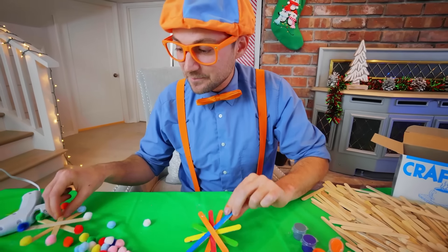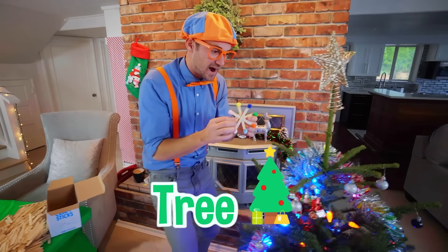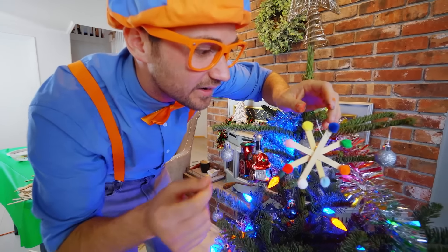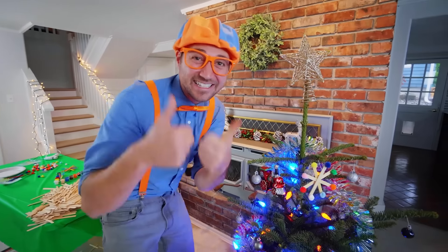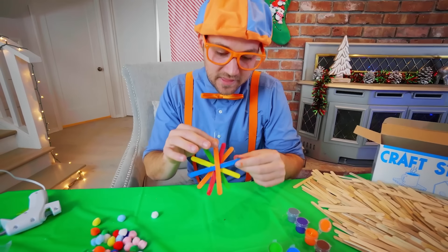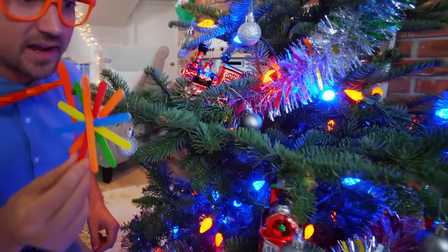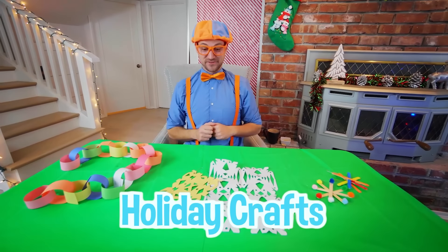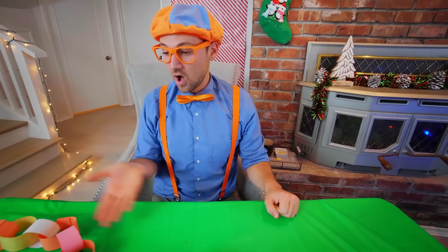We'll let this one dry. In the meantime, let's take the first snowflake we made and put it on the tree — how about right near the top? Let's hook it right there. How does that snowflake look? I love it. Now let's get the other one — I think it's dry. How about right down here? Look at all of these holiday crafts we made together. Did you have fun? I sure did too — I really enjoyed making all of these with you.